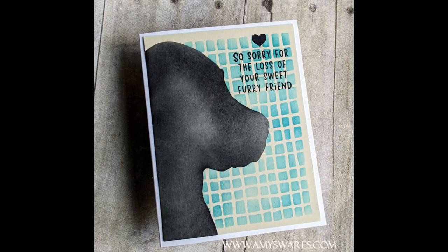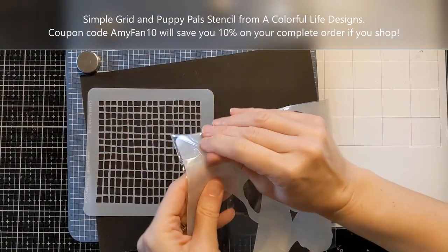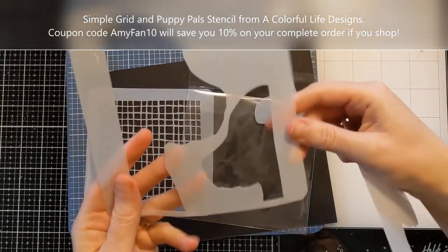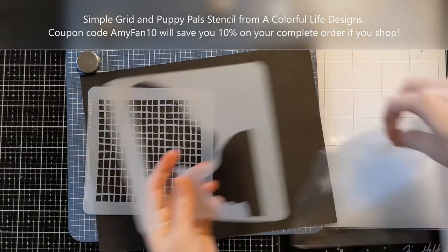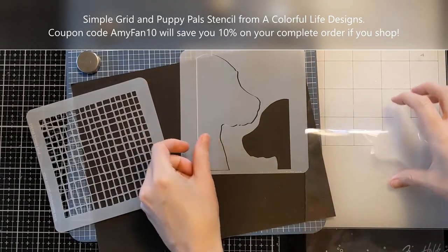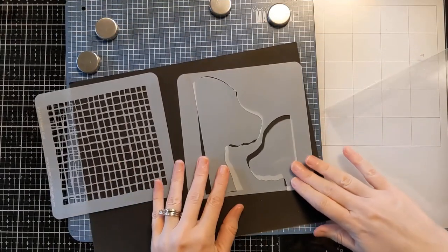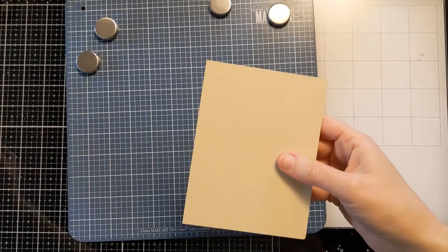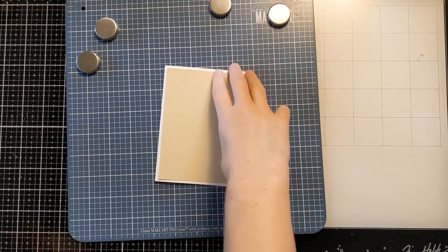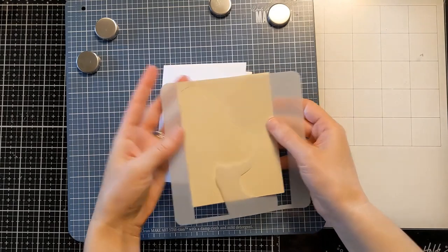Here's a photo of the card I'm going to make today. It's got a sweet little black lab on it, and I'm going to be using this simple grid stencil and then this Puppy Pals stencil. There are two adorable sweet little puppy heads and also the masking portions — that's what makes this stencil so cool. If you aren't familiar with A Colorful Life Designs, Mary Kay will often include the masking bits of stencils if it's doable, which adds to the versatility.